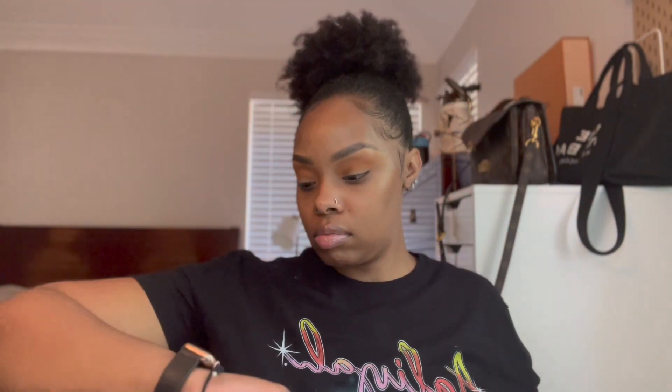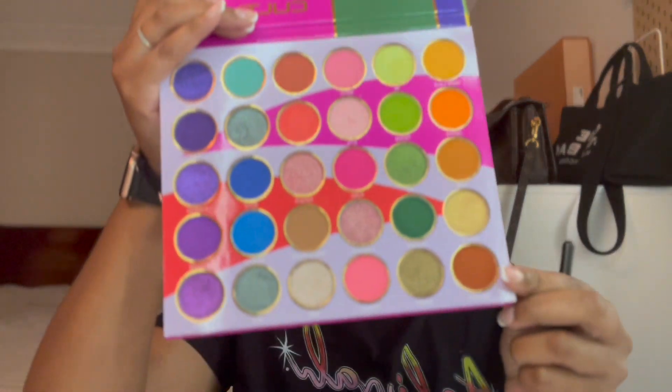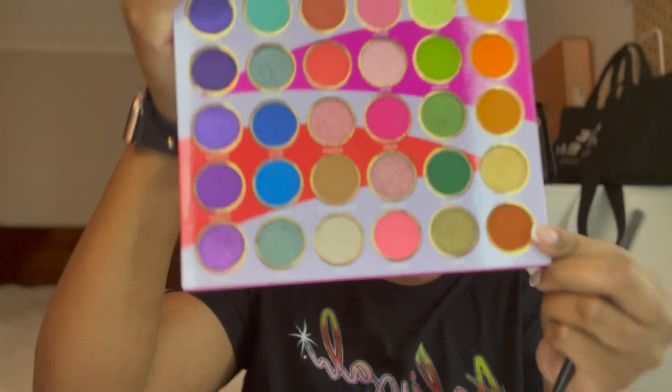I don't know if y'all can see or if it's making a difference, but we're doing it because we're gonna go in with the brown in a second. Now I'm gonna take a small fluffy brush and take this brown color and basically do the same thing — put it right into the crease.